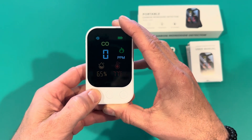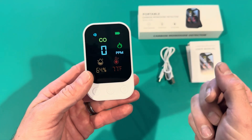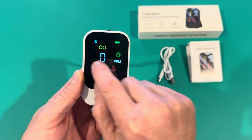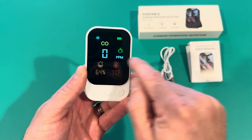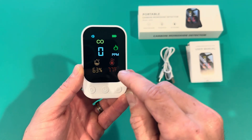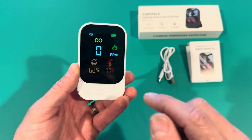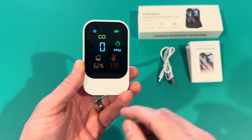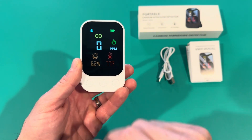It'll change three different lighting brightnesses — so that's your brightest level. Battery is full, CO level is zero, it's detecting zero parts per million. It goes up to a thousand parts per million and the alarm starts going off at 51 parts per million, so over 50 parts per million the alarm will start going off. And here's your humidity and your temperature.